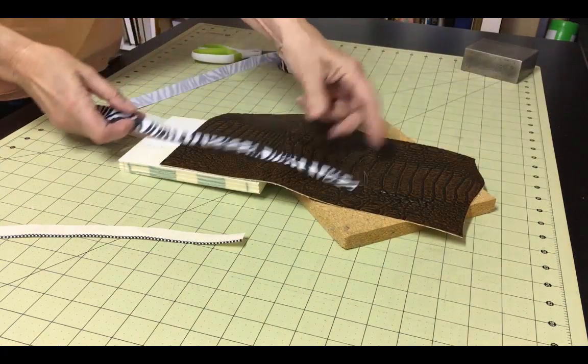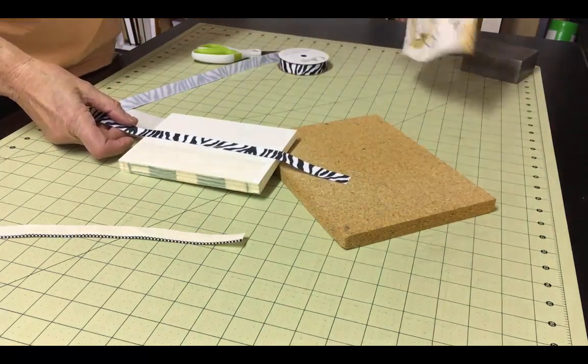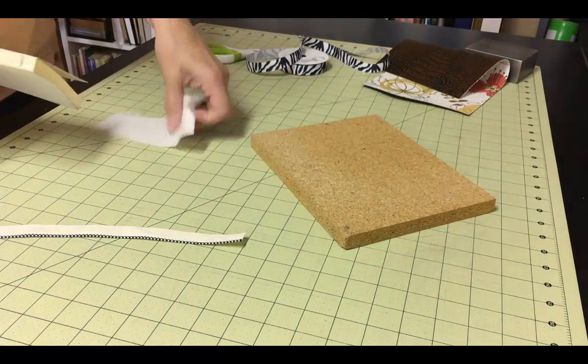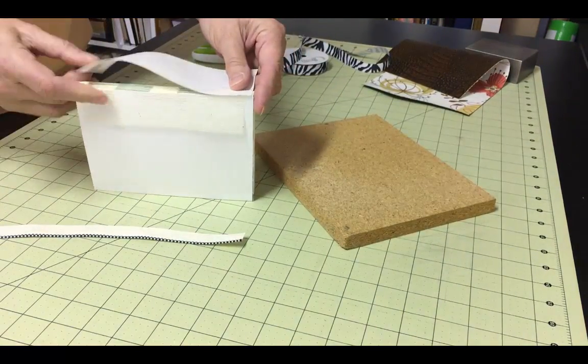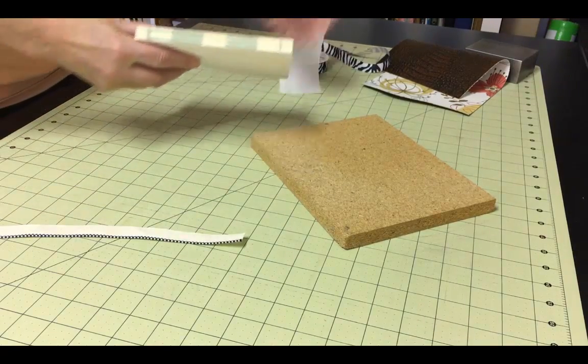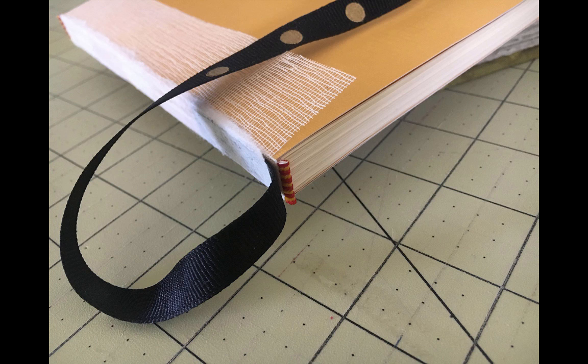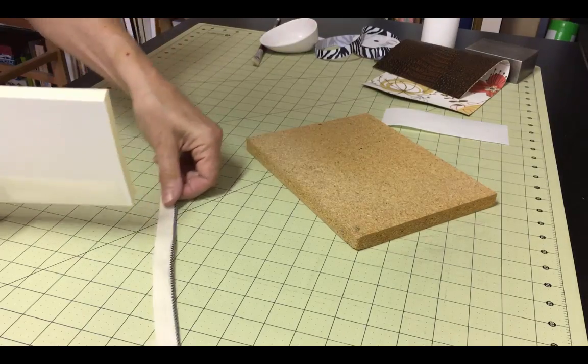The ribbon I've chosen for this book is a zebra stripe. The book cover is a faux crocodile pattern, so I thought the combination would be funny. As a last element, I'll add a piece of rice paper to the spine. This doesn't really add much structurally, but it does help cover up all the various elements that are part of the spine, including the edges of the signatures, the thread, the mole, the ribbon bookmark, and the headbands.